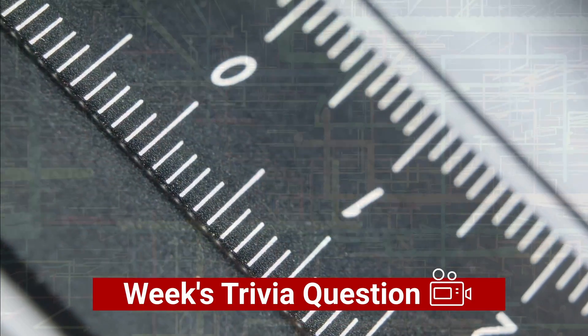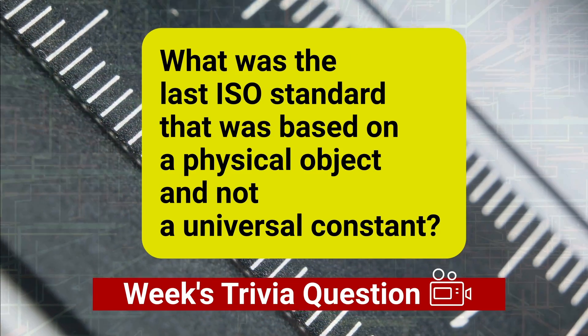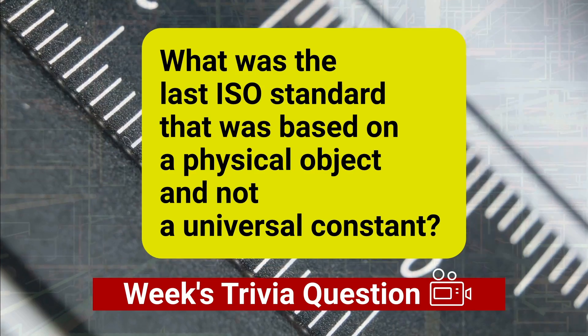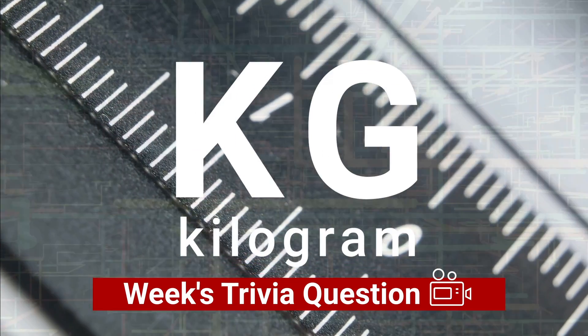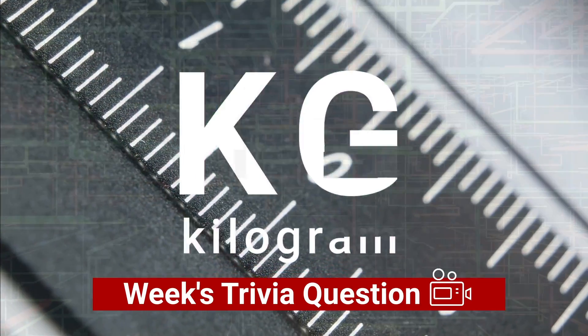Welcome back to Engineering 101. Let's start with the answer from our previous trivia question, which was: name the last ISO standard that was based on a physical object and not a universal constant. The answer is the kilogram. Remember to stay to the end of the video for this week's new trivia question.